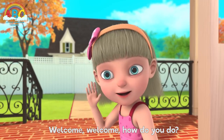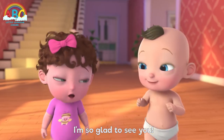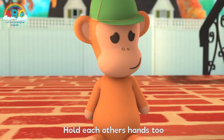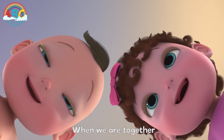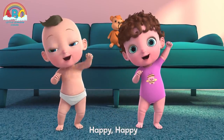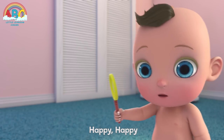Welcome, welcome, how do you do? I'm so glad to see you. Sit down, sit down, all in a ring, hold each other's hands too. Happy, happy, that's how we feel when we are together. Happy, happy, when we are together.